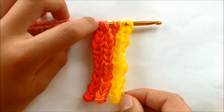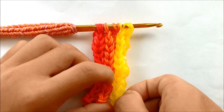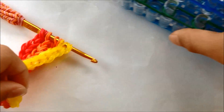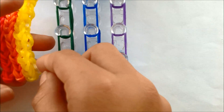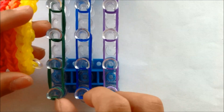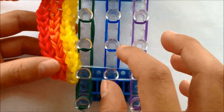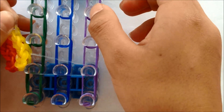You have to find the holding bands to attach to your green, blue, and purple. Find the bottom of your loom and put the first holding band you can find at the bottom of the red, orange, yellow onto the second last peg, like this. Then find the second last holding band and put it on the fifth to last peg.